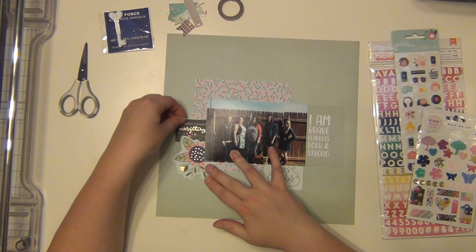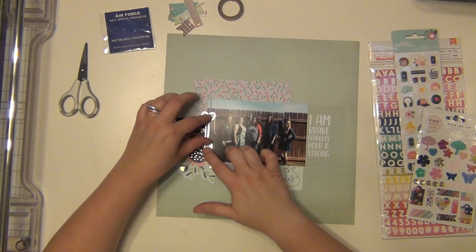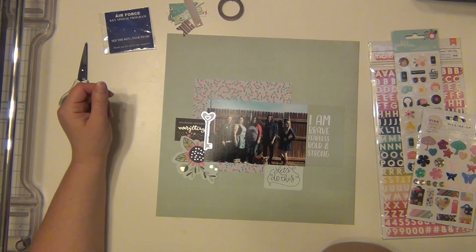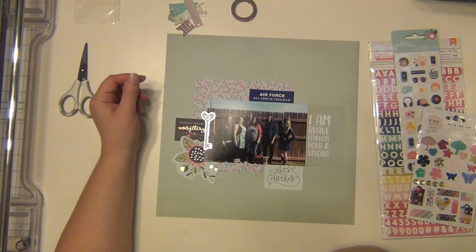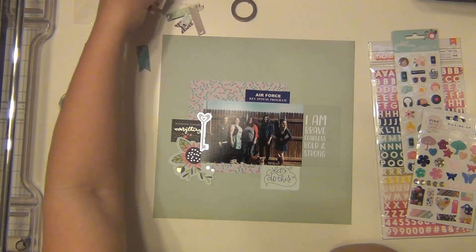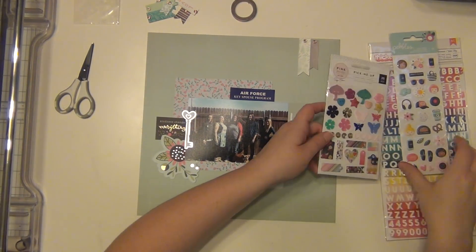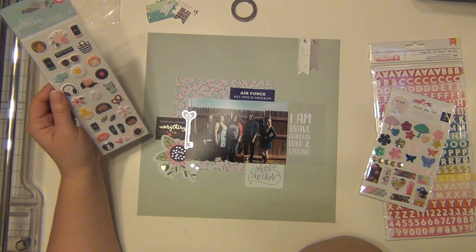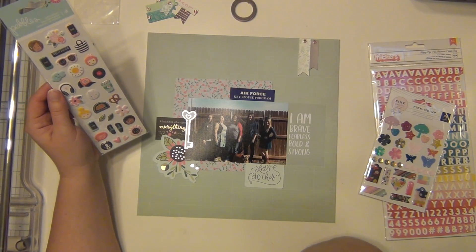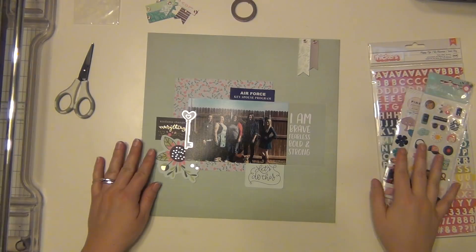I'm going to add a little card that says I am brave, fearless, bold, and strong — because to be a military spouse, you got to be that, you really do. And then I cut out a little piece from the six by six paper cut-aparts, and it says kindness changes everything. That's definitely something that key spouses need to show, because we deal with a lot of different types of people and situations, and we really need to be able to show kindness and help out when we can. So I thought that was nice.